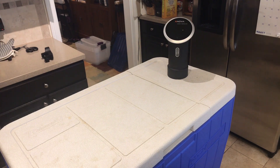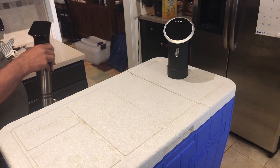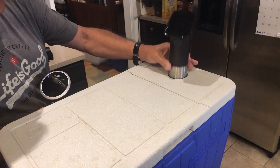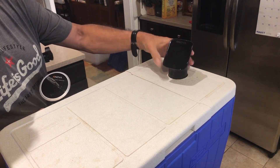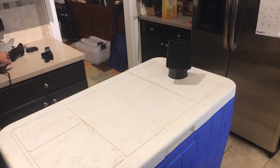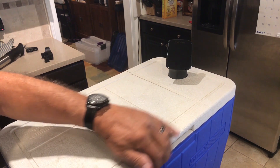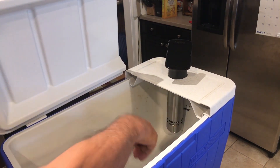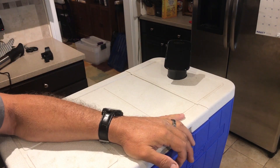But now, with the new ANOVA Pro 1200 watt unit, we found that it is exactly the same diameter, which allows it to fit directly in the hole and still have lower access for the minimum and maximum water levels. It sits in just as easily and just as nicely, and it will circulate the water without the five-gallon limit.